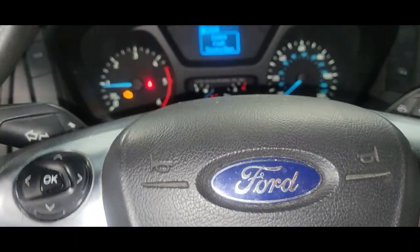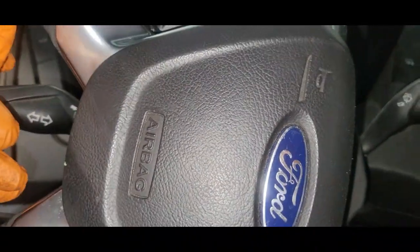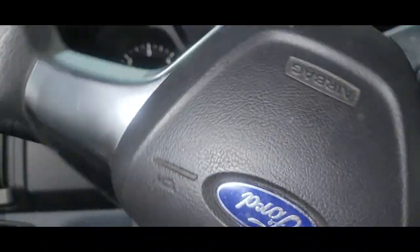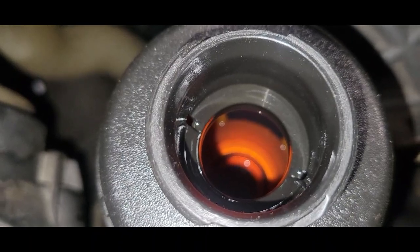Now start the vehicle. While the vehicle is running, we're going to turn the wheel all the way to the left and to the right. That feels great — it looks great. I don't see any air activity whatsoever.